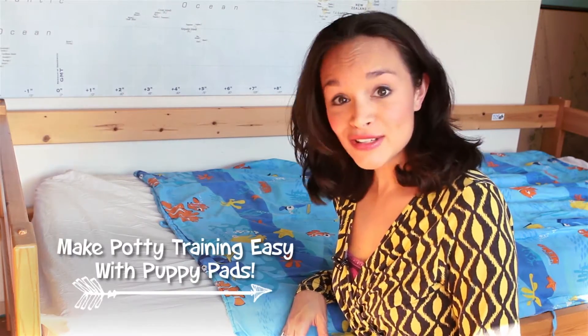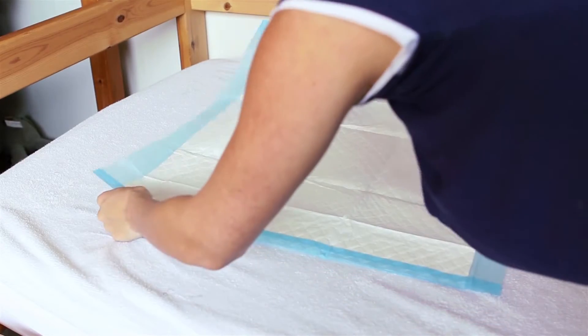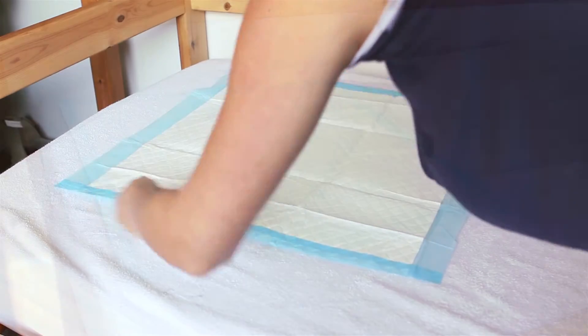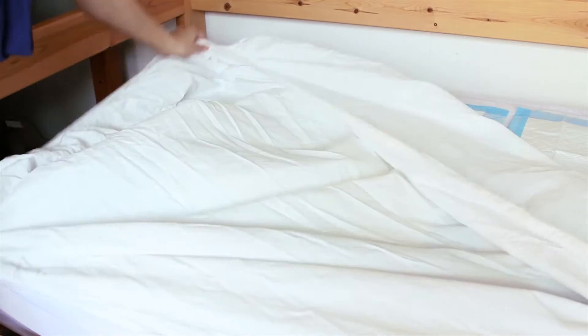Potty training is no fun — it means more laundry and getting up at night every time your child has had an accident. Here's a great way to make things easier at least at night: instead of having to take out the old sheet and put on a whole new fitted sheet, just fit puppy pads in between two layers of fitted sheets.